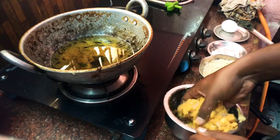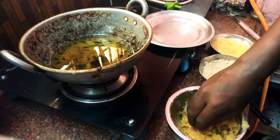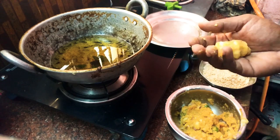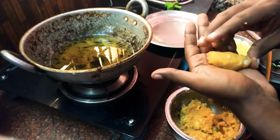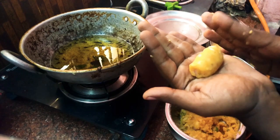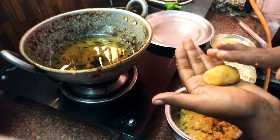Mix everything well until it forms a smooth, soft mixture with no lumps. Shape the mixture — you can make cylindrical shapes or any other shape you like.